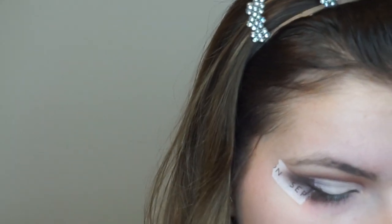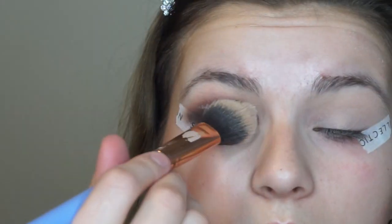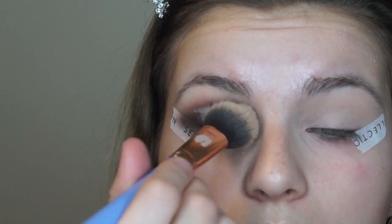Alright, my crease is cut and I'm going to be setting that with a little bit of the Too Faced Peach Perfect Setting Powder. You can totally skip this step if you feel like your skill level isn't quite there yet — trust me, it takes practice and I'm still not perfect at them. You can just go straight into the next shade or cut the crease and apply the shade over top.